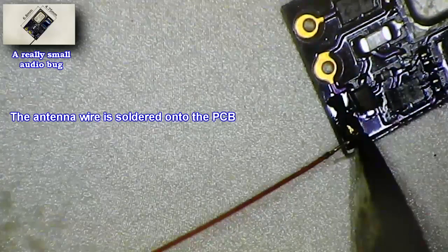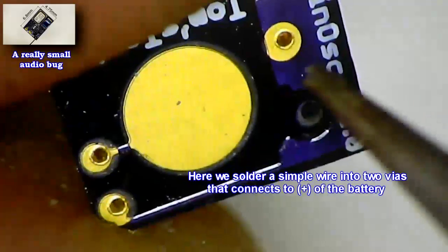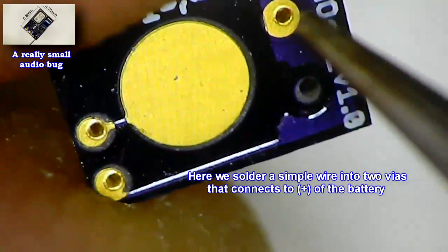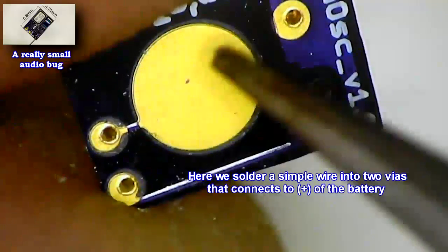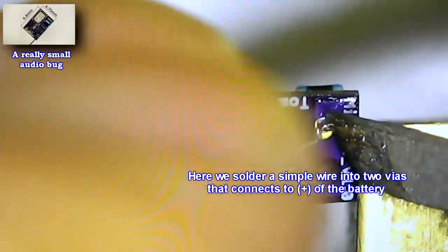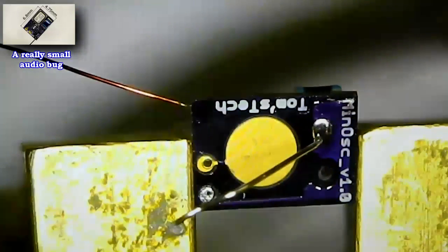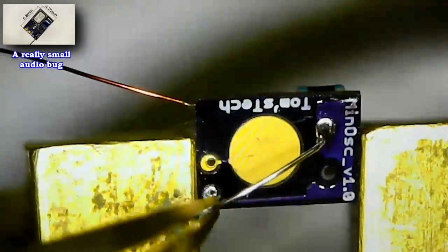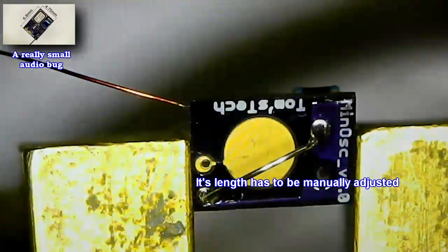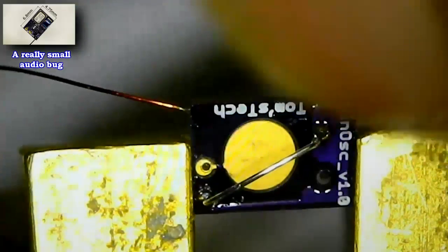The board should then be removed from the hottest spot in order to avoid damaging the microphone. Then we solder the antenna wire onto the PCB. To connect the battery we use a wire that is soldered into two leads — that wire also serves as the battery support. We could also solder two wires to plus and minus to connect a different battery to the circuit.